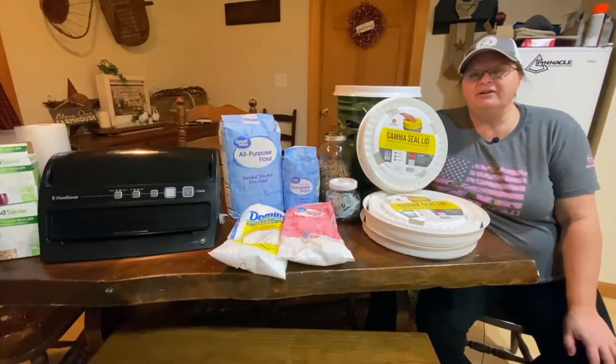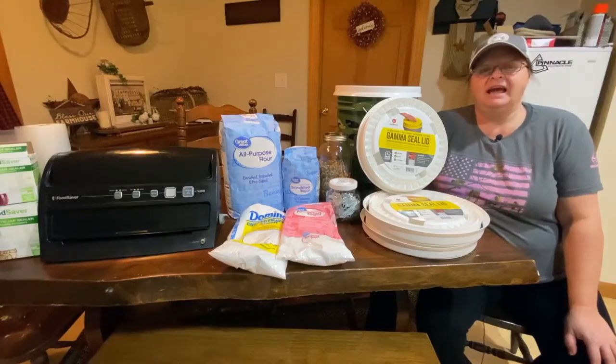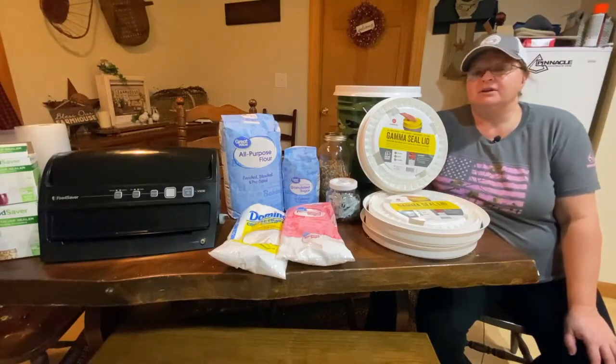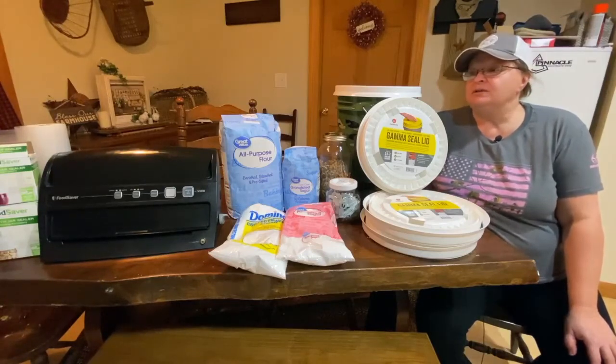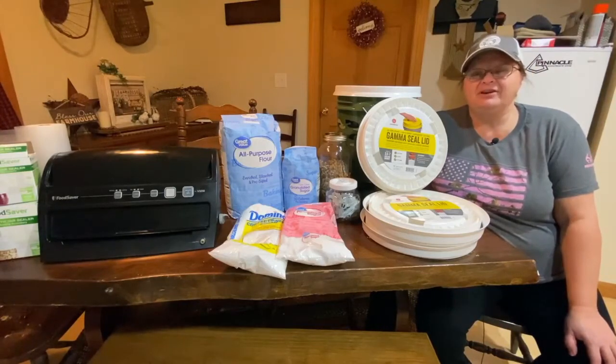Okay guys, so I hope you found this helpful. Those are the things that I like about my FoodSaver, and I hope you got some good information out of that. Like, share, subscribe, and we will see you next time. Have a good one, bye!